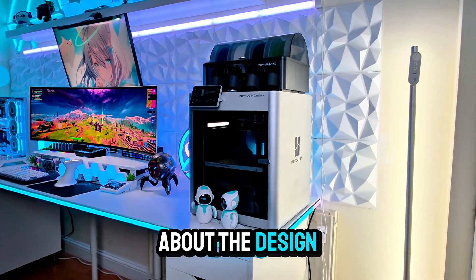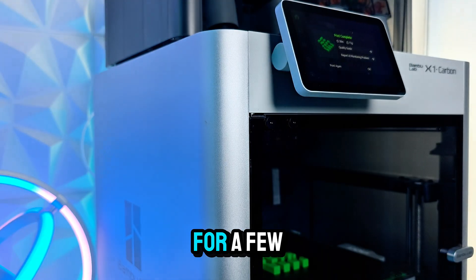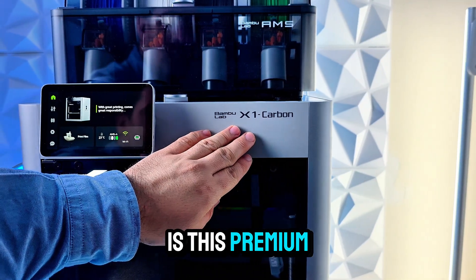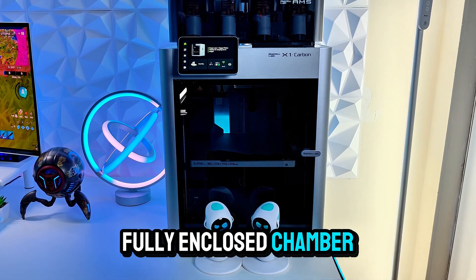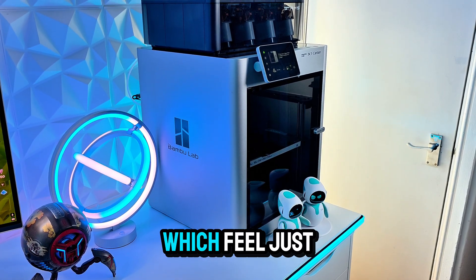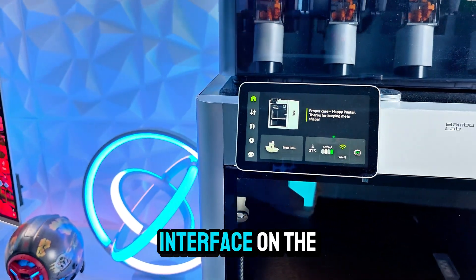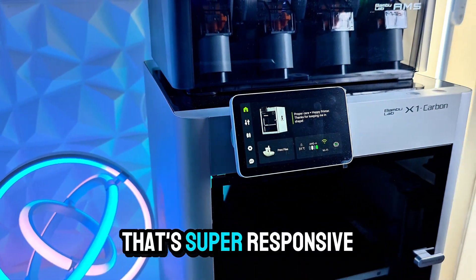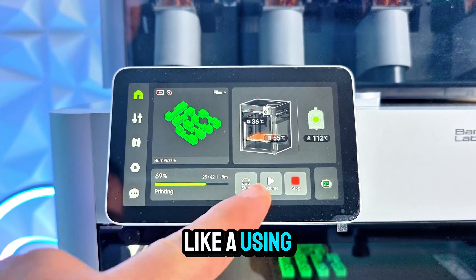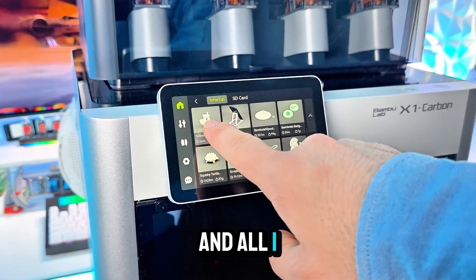Now let's talk about the design. I've been using this Bambu Lab X1C for a few weeks now, and what stood out to me right away is this premium build. You've got a fully enclosed chamber, a sleek matte black finish, and a solid metal frame that feels very premium. It also comes with a touchscreen interface on the front that's super responsive and easy to navigate — it honestly feels more like using a tablet than a printer.